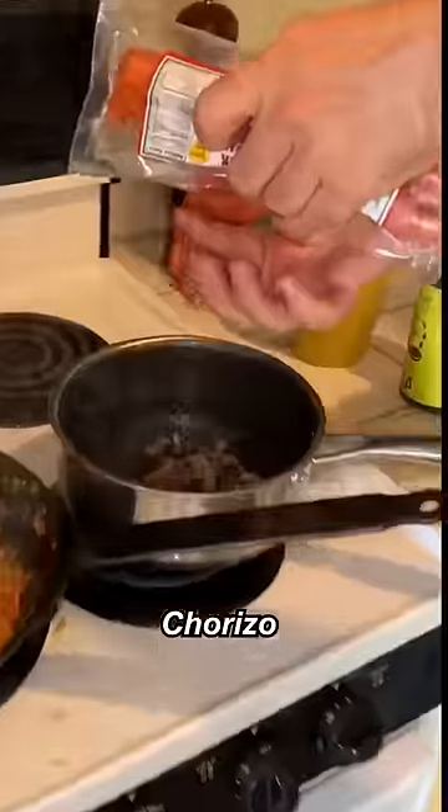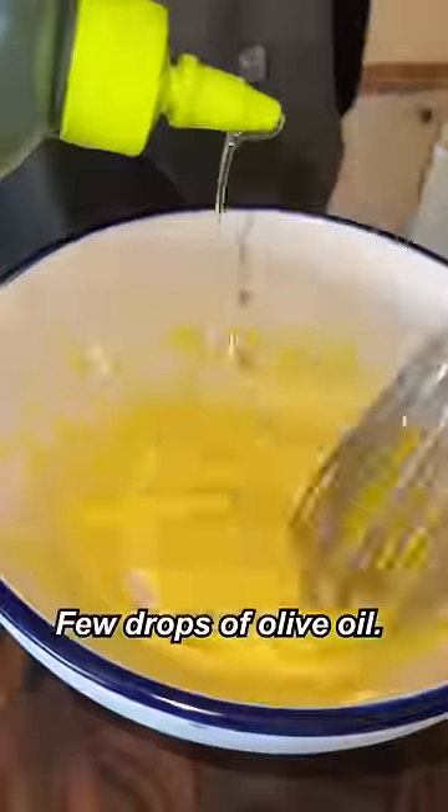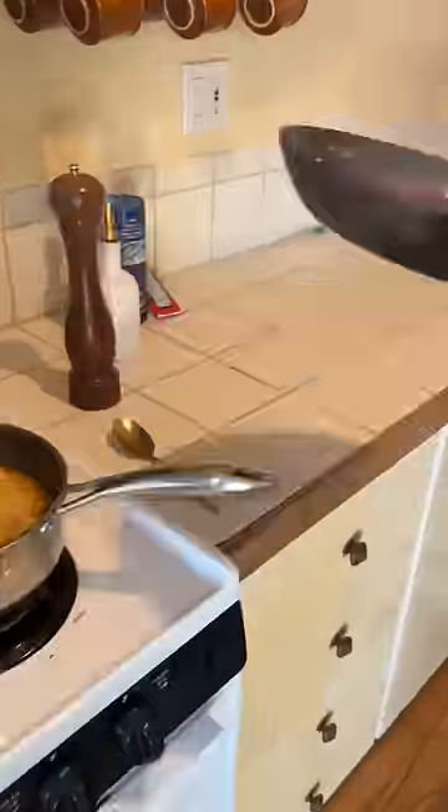Bacon goes in, chorizo and onion, shrimp shell, grated garlic. Lemon, a few drops of saffron, honey, salt, black pepper, lemon zest — wrap it up, it's done.